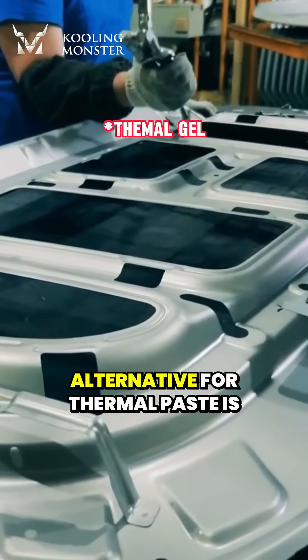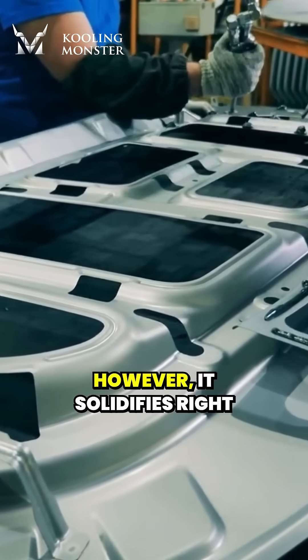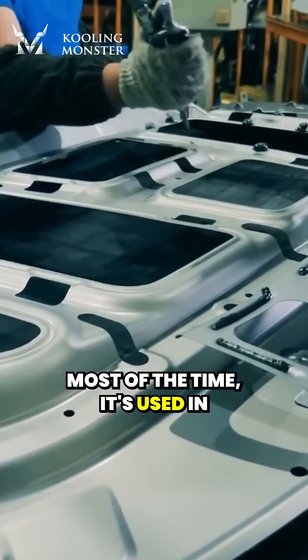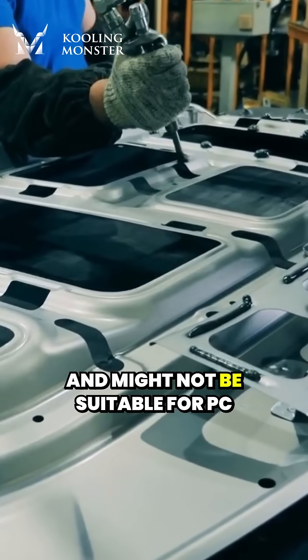Another potential alternative for thermal paste is thermal gel. However, it solidifies right after being exposed to air. Most of the time, it's used in industrial applications and might not be suitable for PC.